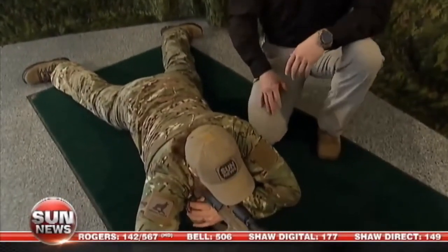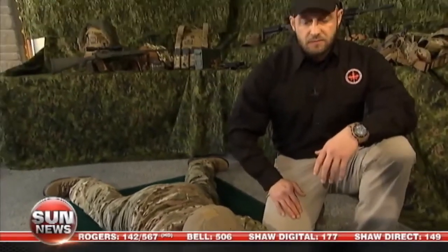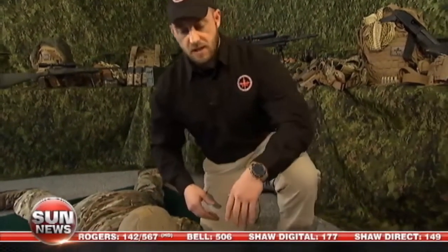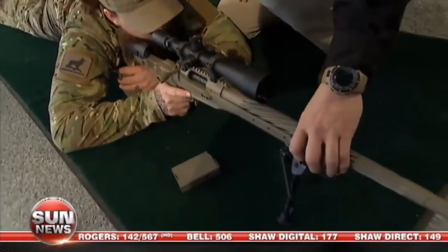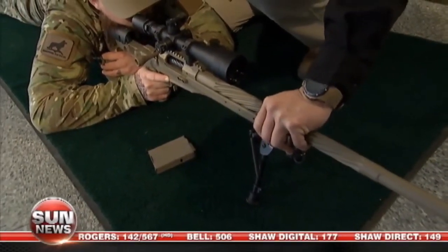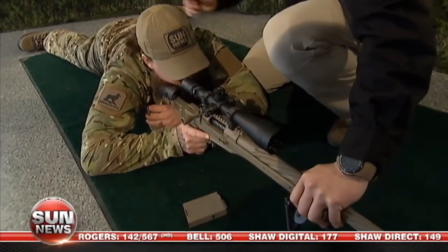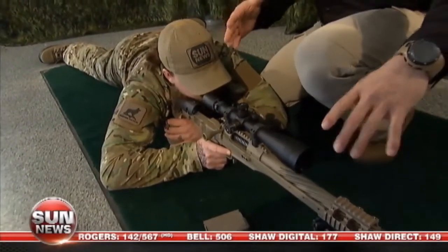If you want to test proper body position, one of the things I recommend for my instructors is we'll come up to the student and give them slight corrections. Sometimes we'll even come back if the student doesn't really understand what we mean by proper body position — we'll push back on the system. And you can see as I'm pushing back on the system how the body is actually absorbing that recoil and allowing the firearm to go back into a natural position. That's extremely important for accuracy and repetitiveness.